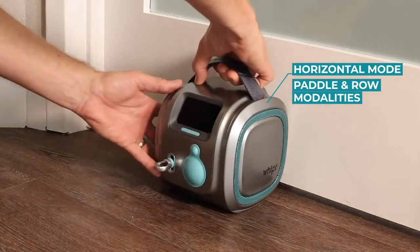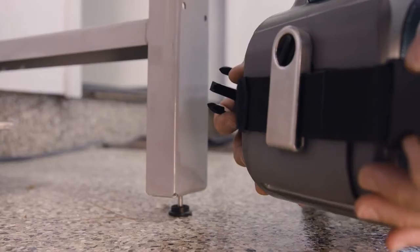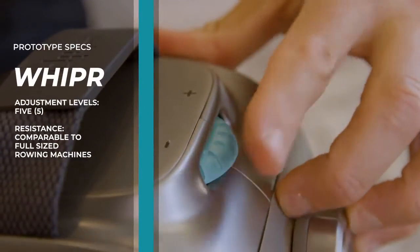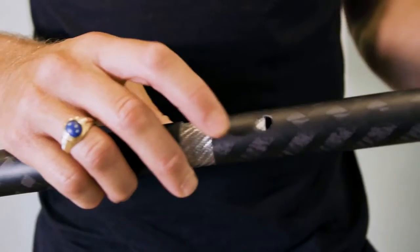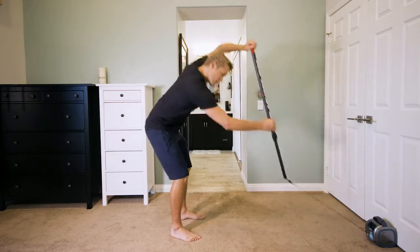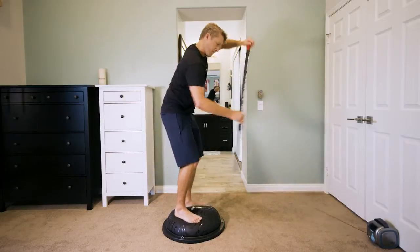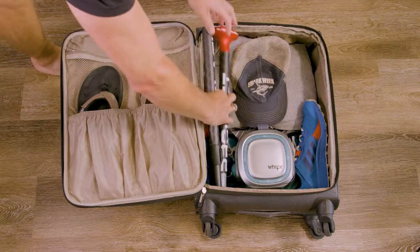To get started, simply secure Whipper with the inflatable anchor or to almost any fixed object with the webbing anchor. Dial up or down the resistance and add one of our accessories. To stand up paddle, attach our two-piece adjustable carbon fiber paddle shaft, take a few steps back, and start paddling. To increase difficulty, try adding a stability disc, a BOSU ball, or a balance board. Our paddle shaft is one-size-fits-all and is designed to fit inside a carry-on bag.